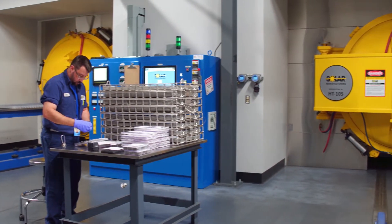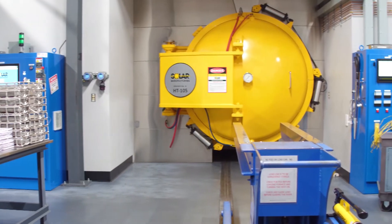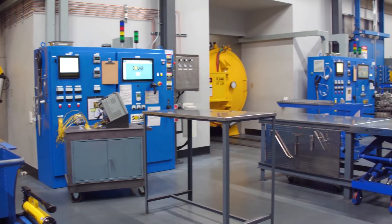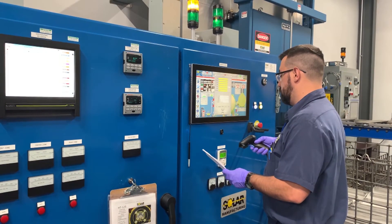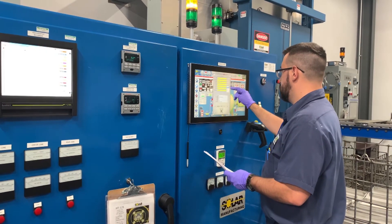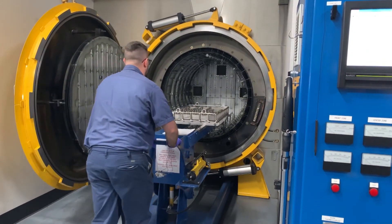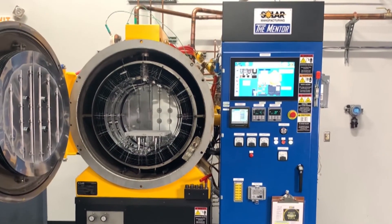So how does Solar eliminate those gases to an acceptable level while heat treating titanium? Plain and simple: vacuum. And not just any vacuum, but high vacuum. While a typical vacuum furnace may operate in a vacuum just below about one part per million of residual gas pressure — which is acceptable for most materials — we know that isn't sufficient to preclude surface contamination in titanium. We operate numerous vacuum furnaces that were specially designed by our sister company, Solar Manufacturing, which are able to operate at a pressure closer to one part per billion.